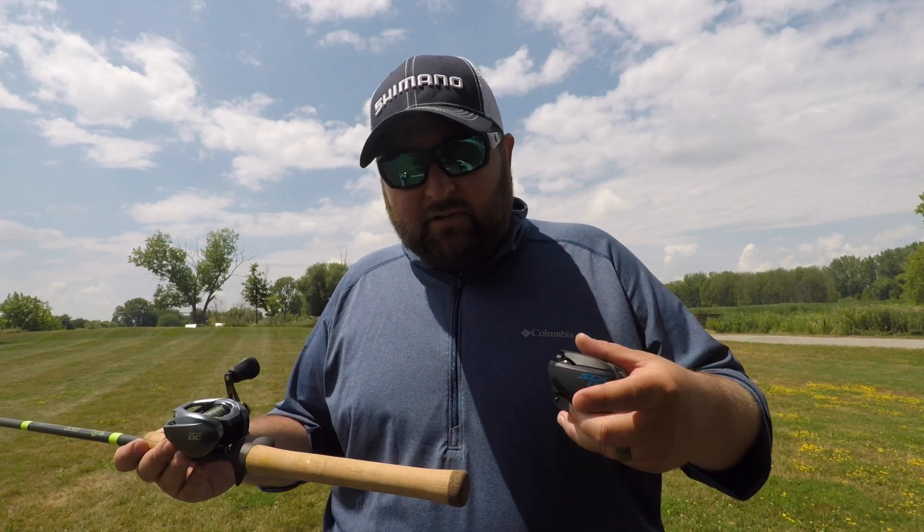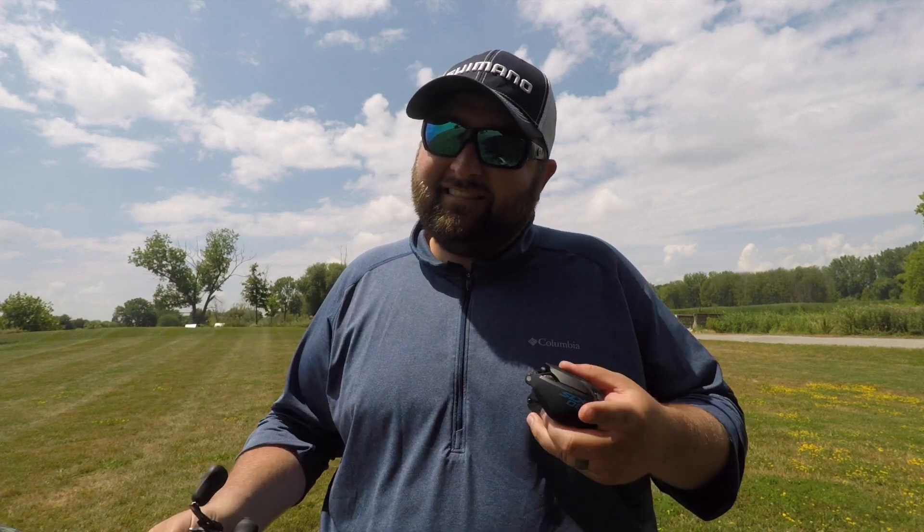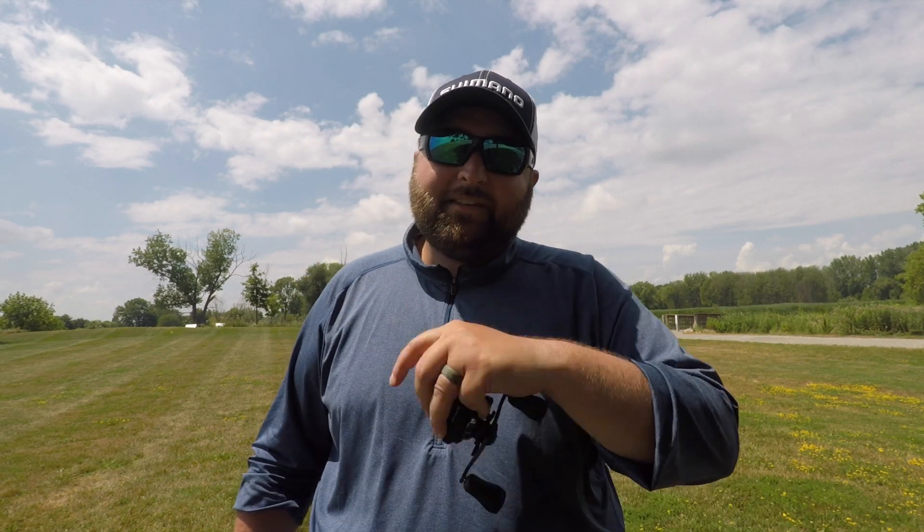Let me know down below which one's right for you guys. Thanks for tuning in — be sure to click down below, hit that red subscribe button, and ding that notification bell so every time I post a video you get notified. If you liked this video, give it a thumbs up. And as always, tight lines, happy casting, and we'll see you in the next video.